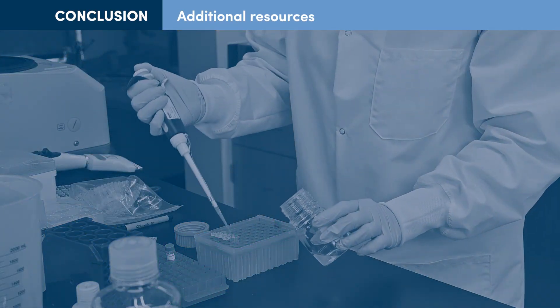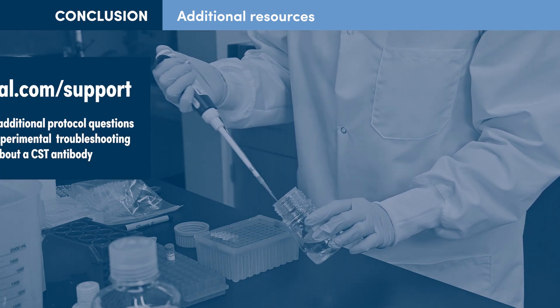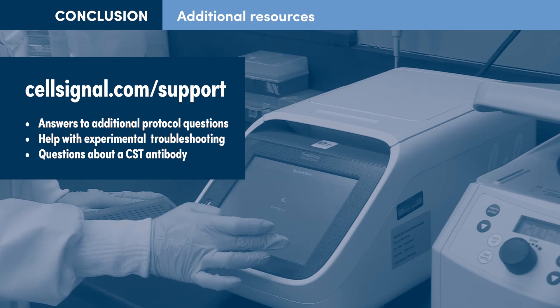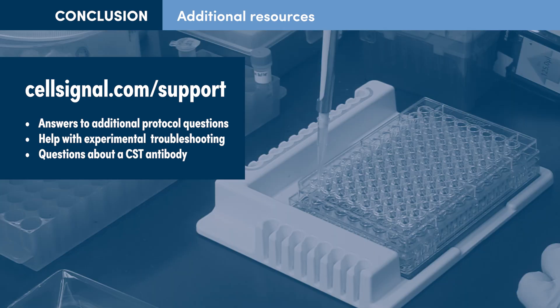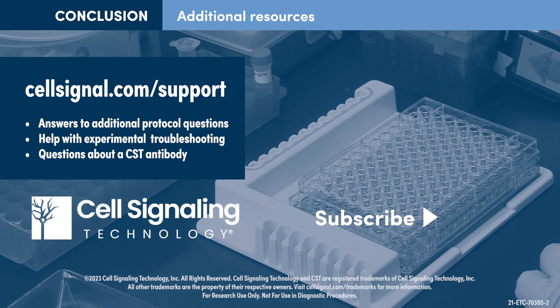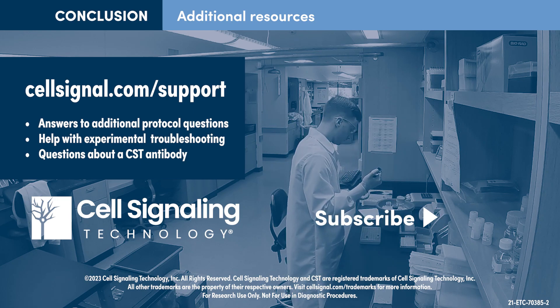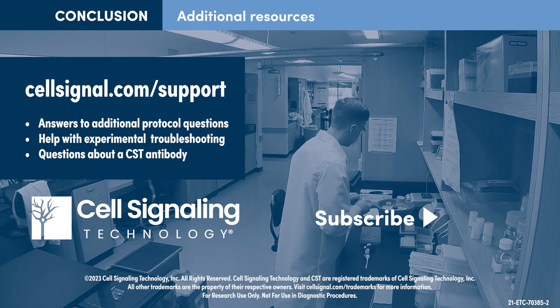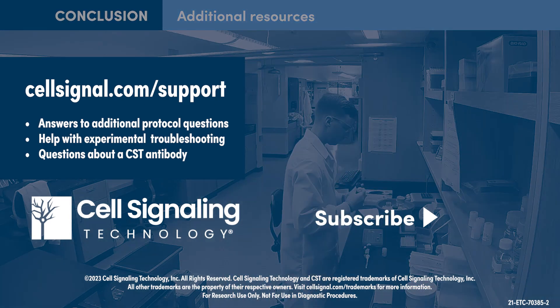This concludes the DNA library prep protocol for Cut and Run. Should you have any questions not addressed in this video or on the Cut and Run resource page, if you need help troubleshooting your experiment, or if you have any questions about a CST antibody, please visit cellsignal.com/support. This will connect you directly to the scientists who develop the DNA library protocol and who validate Cell Signaling Technology antibodies and kits.